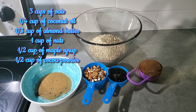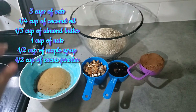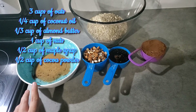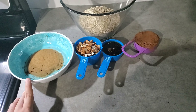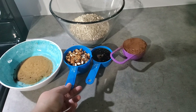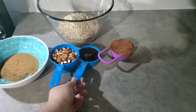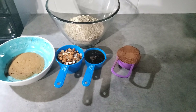For my last healthier treat I'm making chocolate granola. I have three cups of oats, one-fourth cup of coconut oil — but you could also use avocado oil or olive oil, any kind of oil really. Then I have one-third cup of almond butter, but you can switch it out for peanut butter, sun seed butter, pretty much anything. Then I have one cup of nuts — I use almonds and pecans — but you can also use any seeds or nuts that you like. Then I have half a cup of maple syrup and half a cup of cocoa powder.